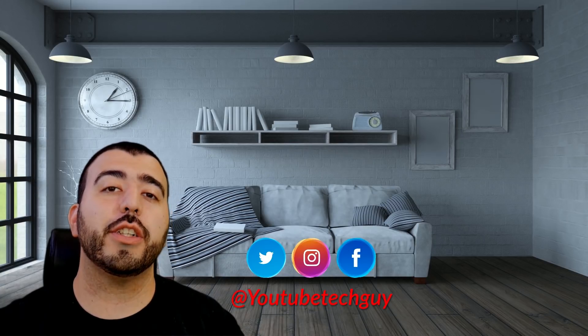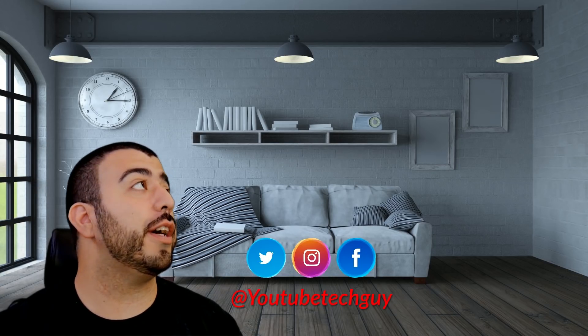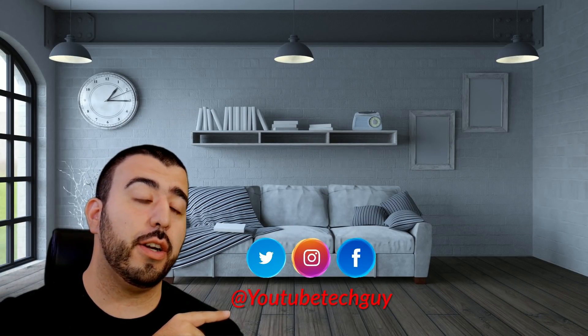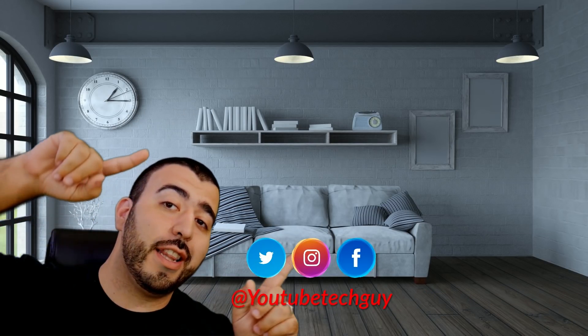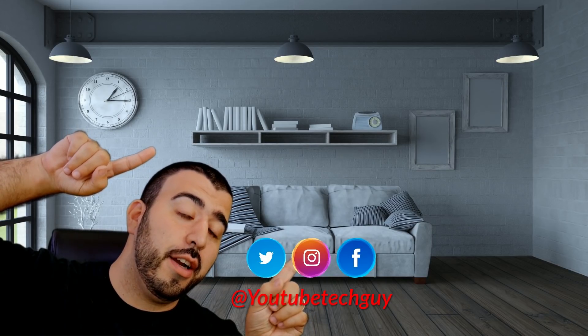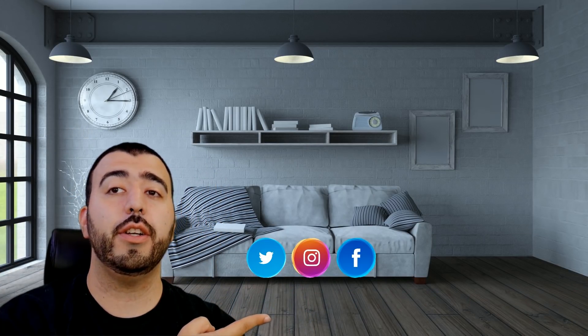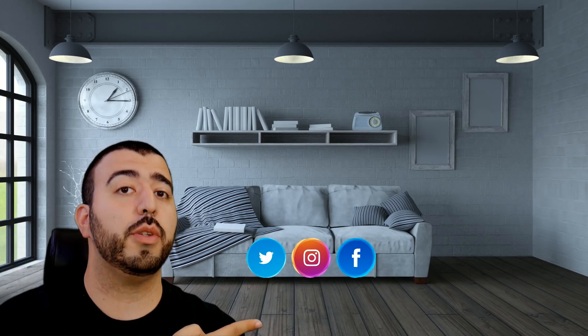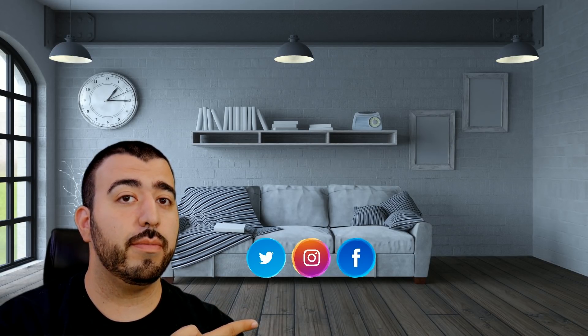Thank you for watching our video. If you liked it, go ahead and subscribe up there. Make sure you follow us on social media right here and check out our latest video, and right down here you're going to find the perfect video for you — or at least that's what YouTube tells me. Thanks again.